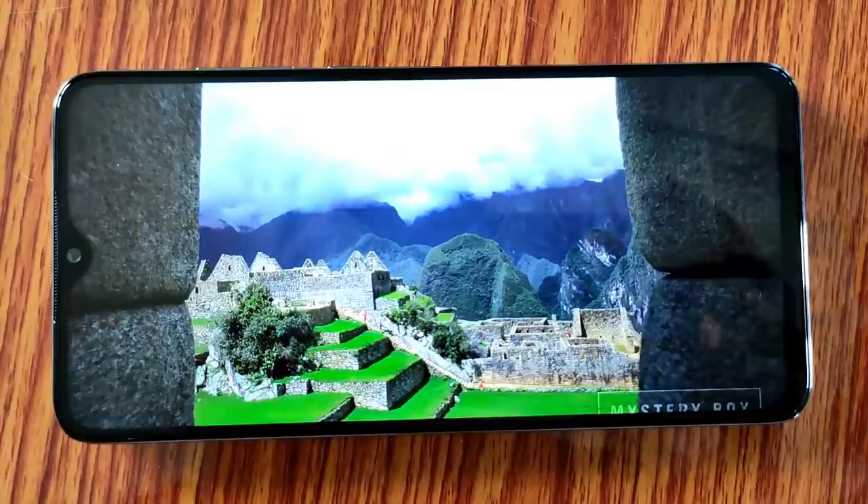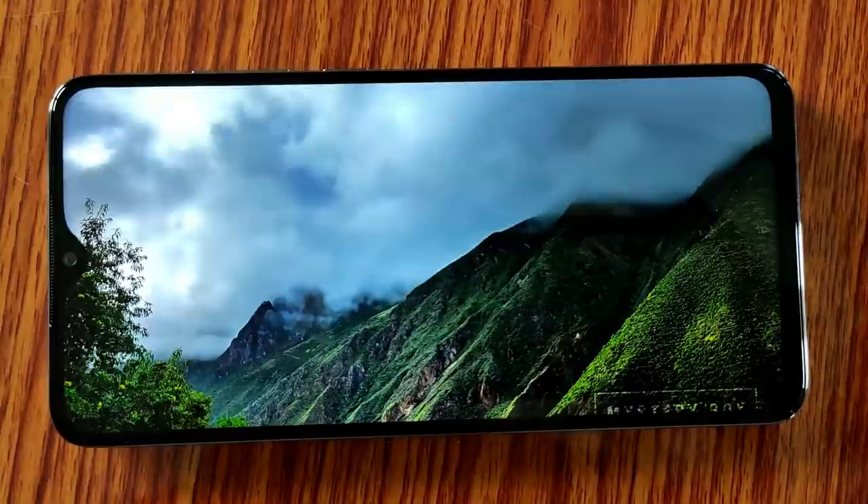It is a little heavy for some users. The IPS display colors are decent. The IPS display doesn't have the deep blacks of AMOLED — unfortunately, the Note 8 Pro has an IPS display rather than AMOLED.